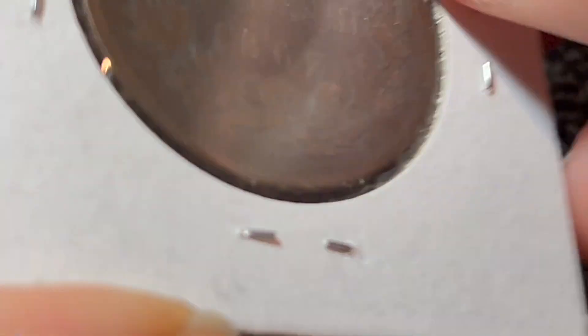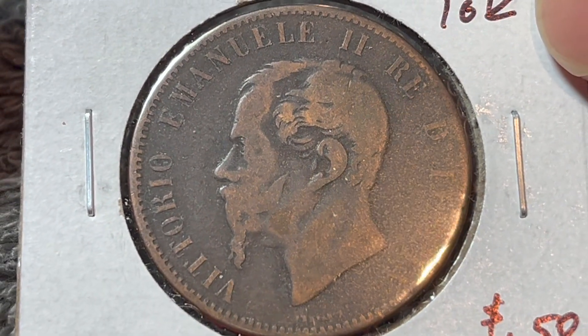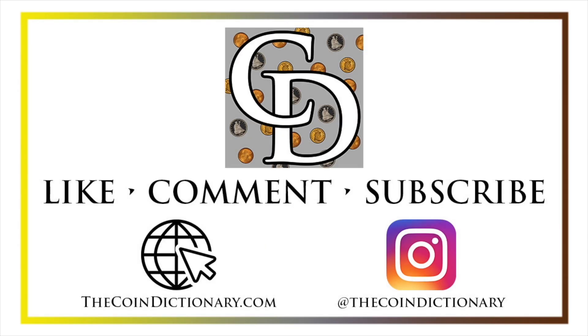Anyway, I hope that cleared up some information about this coin, and I'll see you next time when I've got another coin to talk about. I'll see you soon. Thanks for watching the video. My name's Christian, and I own The Coin Dictionary. I'd also encourage you to visit us at our website, thecoindictionary.com, and on Instagram at thecoindictionary.